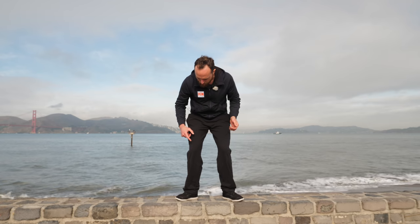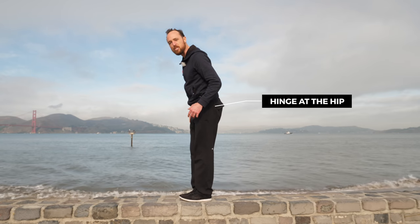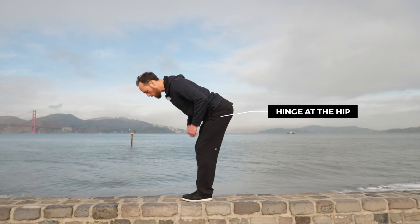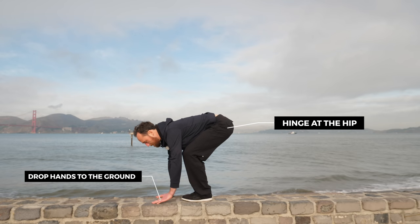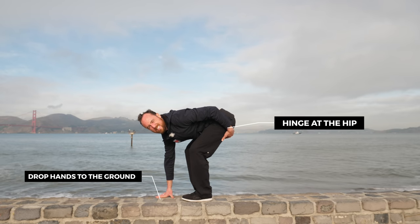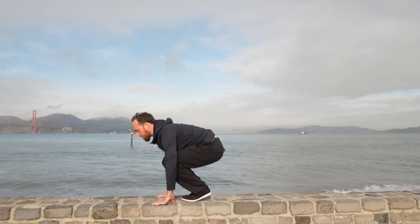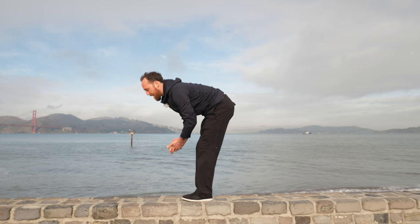A lot of times our feet tend to separate and go out or collapse inward, and we're not really aware of it. By keeping our heels and big toes together through this whole exercise, it makes us very aware of where we should be. First step: practice the hinge at the hip. I'm going to hinge at the hip, drop my hands on the ground, and keep my hips high so my feet are flat on the ground with a little tension in the hamstrings — never dropping all the way down onto my toes.